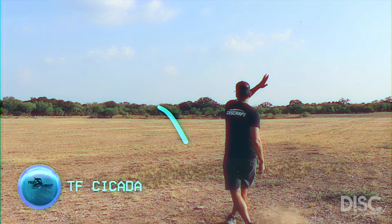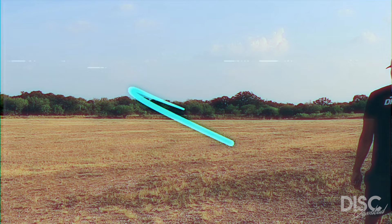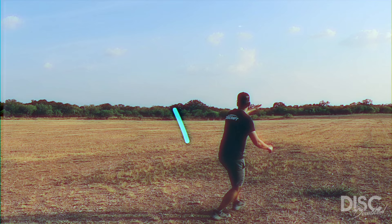When throwing on a slight to moderate hyzer, the Cicada stands up and flies straight with a subtle and soft finish. Change your release to somewhere between flat and slight anhyzer and you have an incredible slow turnover disc with just a slight amount of stability on the end. Given its shot shaping ability, the Cicada will be best used for medium range shots through the trees or in lower wind speeds.